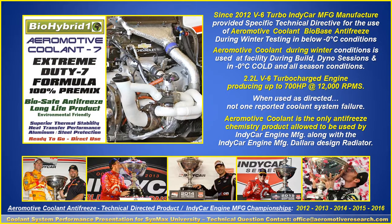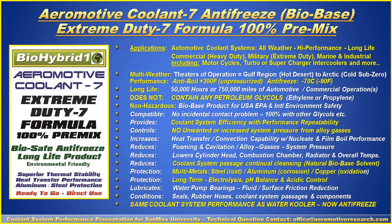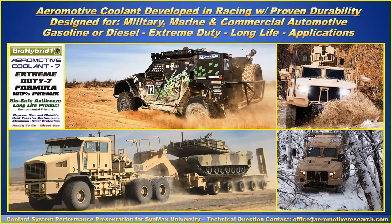Regarding a radiator product: in the V6 Turbo program with this engine manufacturer, they used a product from Aeromotive Coolant — a bio-based high-performance product able to perform well in winter testing and winter performance conditions. This extreme duty formula has the ability to go to 300 degrees anti-boil when pressurized, and anti-freeze down to 90 degrees Fahrenheit. It does not contain any petroleum glycols and has all the performance characteristics of the racing SynMax product, but is designed for long-term anti-freeze requirements — developed in racing with proven durability, and designed for military, marine, commercial, automotive, gasoline or diesel extreme duty, long-life applications.